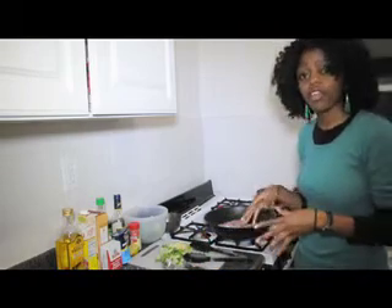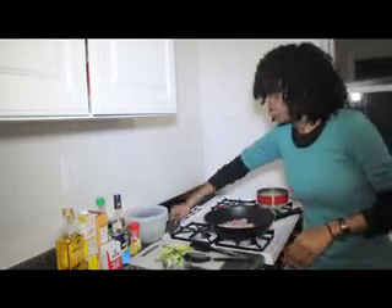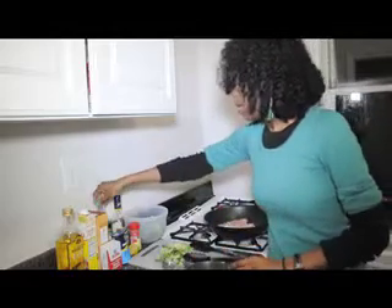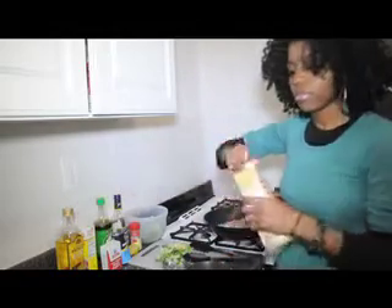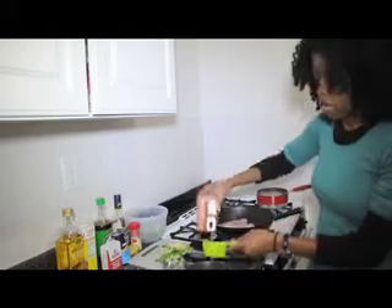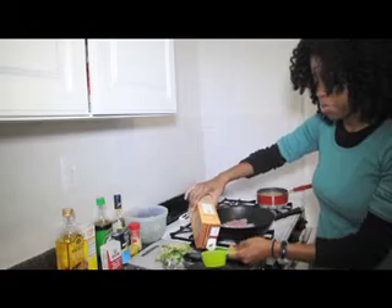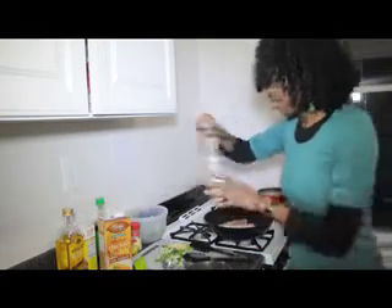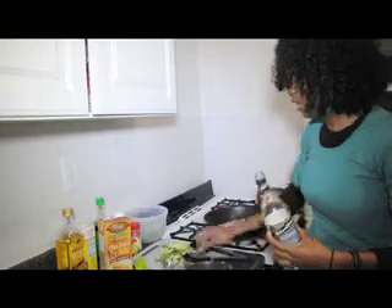While that's cooking, we're just gonna mix up what's going to be the base for the stir fry. In a little bowl, all you want to do is mix in about a quarter cup of some chicken soy sauce and about two tablespoons of some sherry cooking wine.